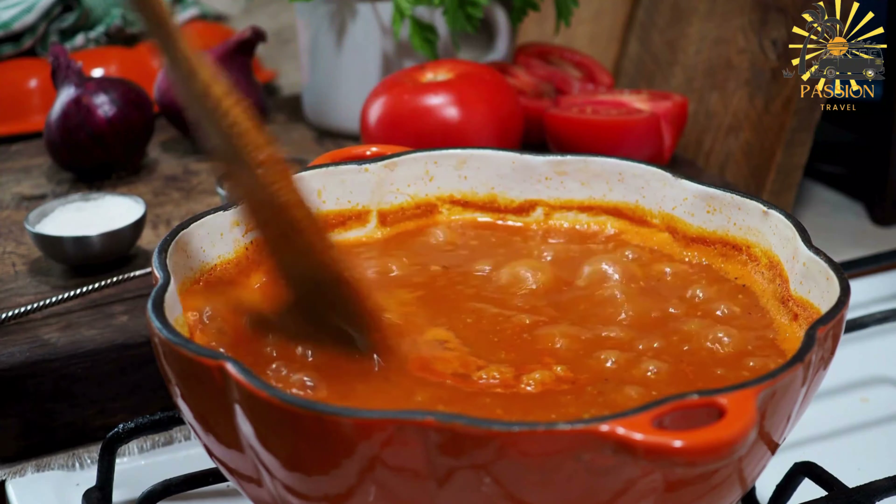Ingredients: Tomatoes — fresh or canned tomatoes form the base of the soup. Lentils — red or brown lentils are commonly used. Chickpeas — cooked chickpeas add texture and protein. Meat — often includes lamb or beef, but sometimes chicken. Herbs and spices: cilantro, parsley, saffron, ginger, turmeric, cinnamon, and pepper are typical.